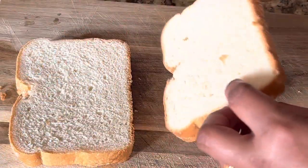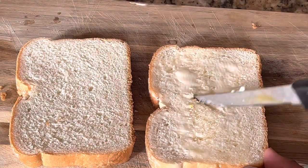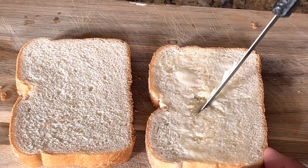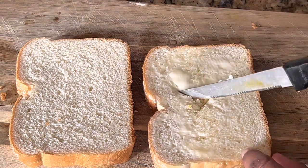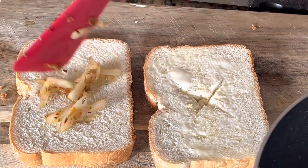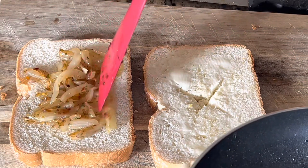Here I'm making a cross or a slit so that the cheese I'm going to add melts nicely. We are making a bread pocket here. Then add the onion filling inside.